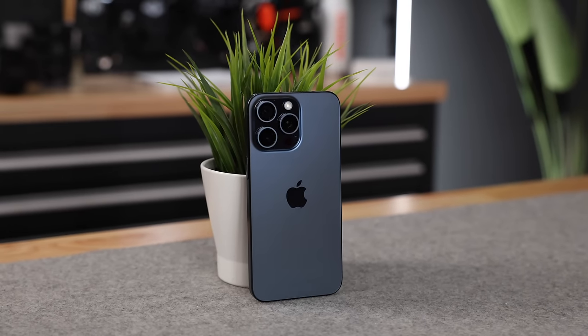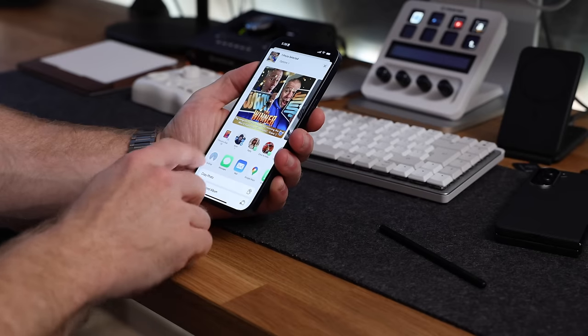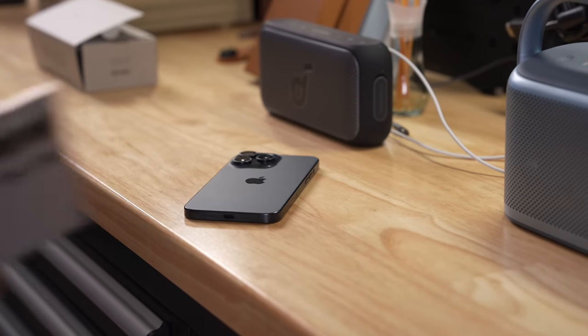If you want to check it out for yourself, there's a link in the description below. So the reason why I bought this is not because I hate my iPhone 15 Pro Max — I love my iPhone, it's a great phone, and perhaps even more important to me, the seamless integration with all my other Apple devices. Well then, why did I feel the need to put my iPhone aside for a bit and test this S24 Ultra?